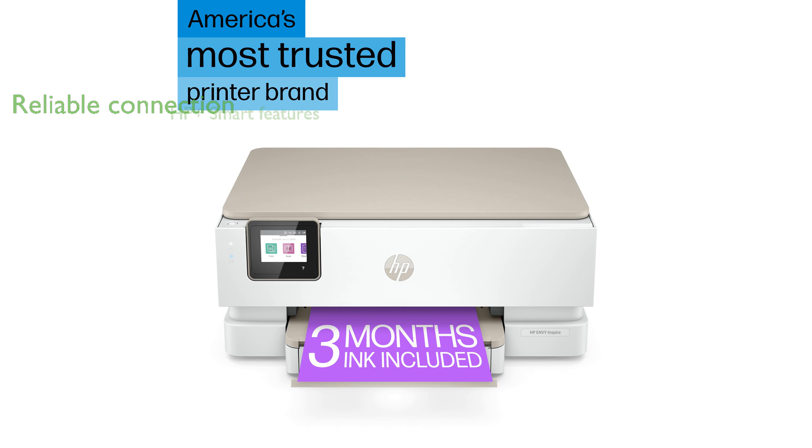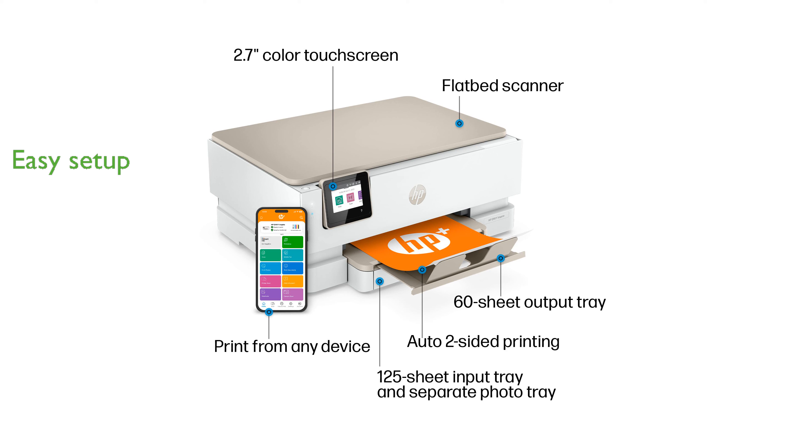With the optional HP Plus smart printing system, users can enjoy automatic updates and enhanced security features. The HP Smart App provides a straightforward setup process and advanced scanning features for added convenience.